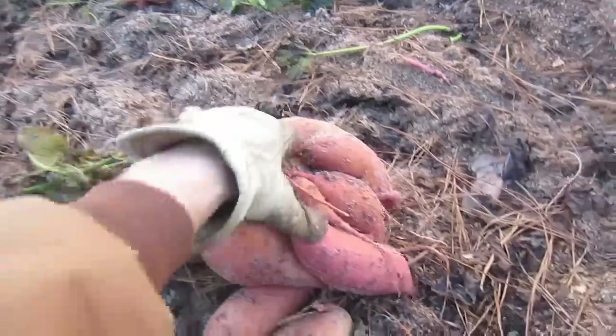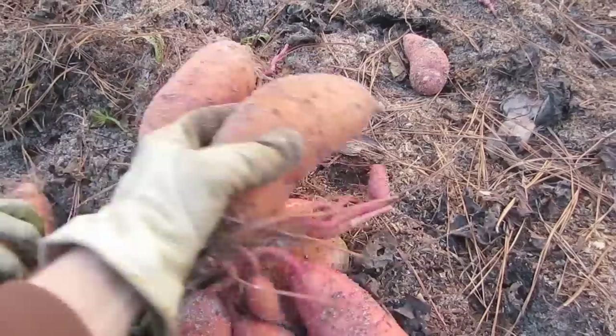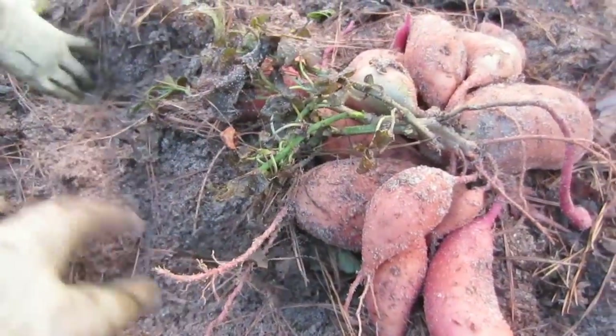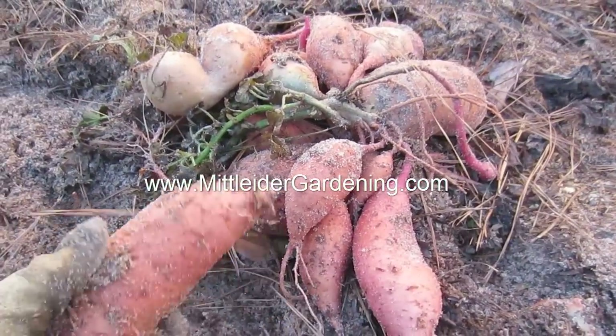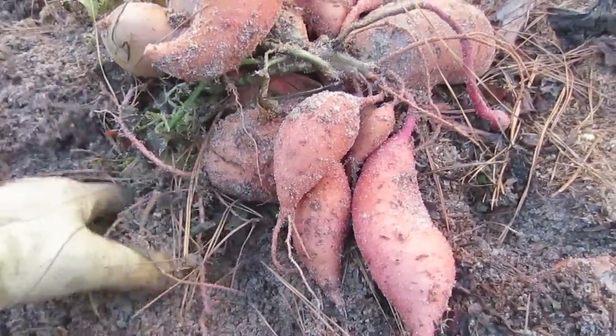Midlider gardening. Holy cow, look at these potatoes. That's amazing. Just sand and sawdust. I fed them with the Midlider weekly feed, which has done an awesome job. Really didn't have to care for them much, but what a yield.